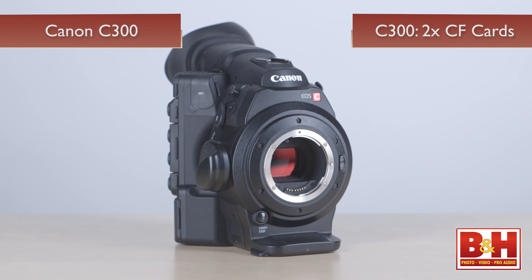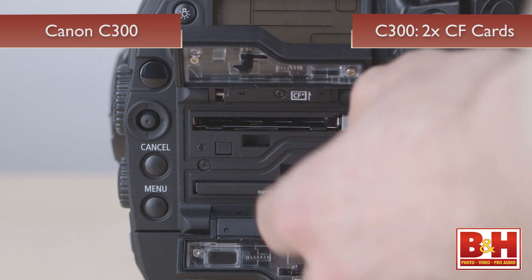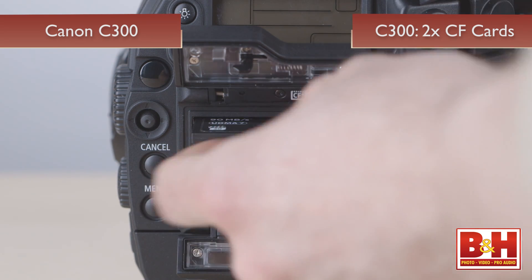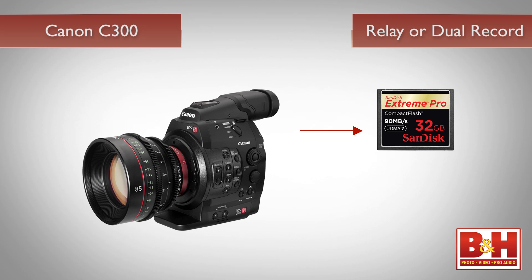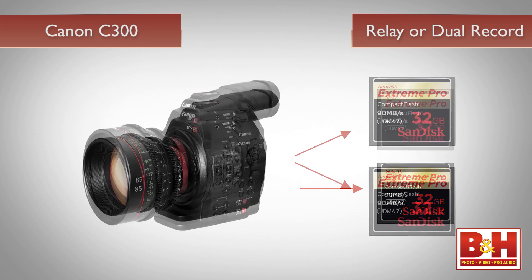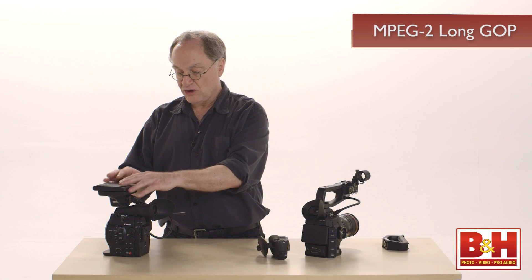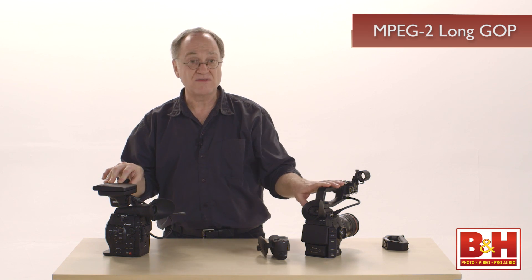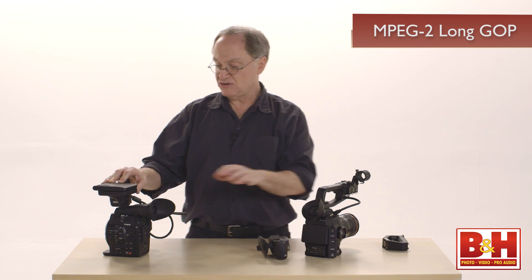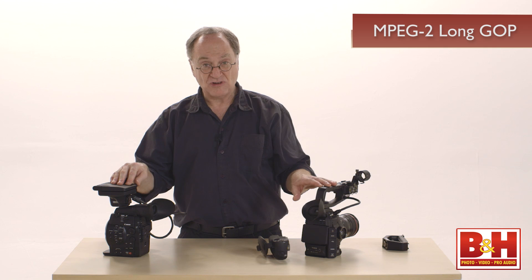Now a couple of things about the C300. The C300 uses compact flash cards instead of SD cards — two of them — which permits the same type of relay recording between the two cards or double-slot redundant recording, just like the C100, only these are compact flash. It also records MPEG-2 instead of AVCHD. MPEG-2 is long GOP and is pretty efficient.